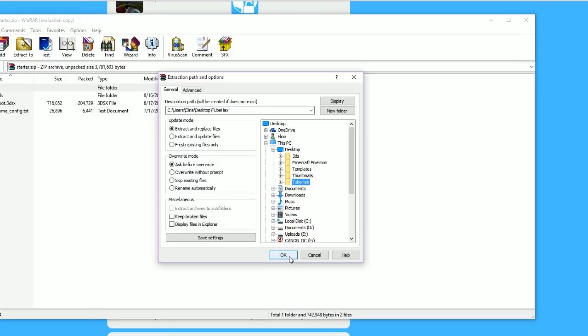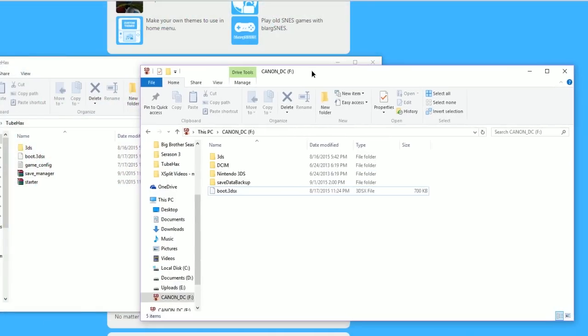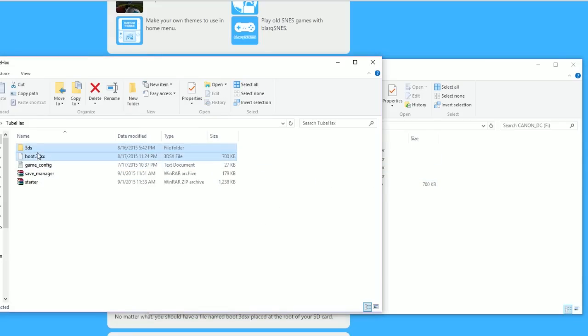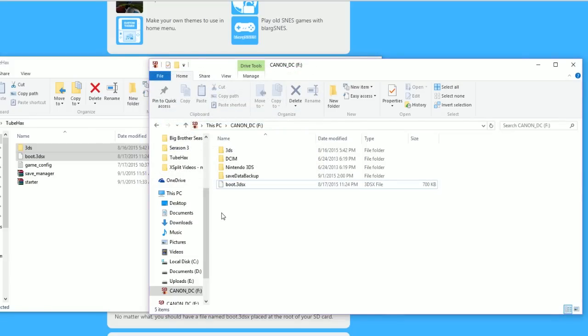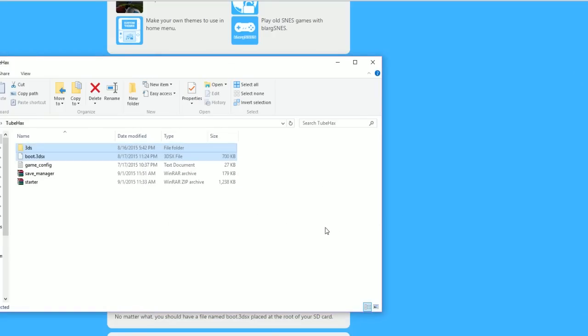So you can see all the files are there. Then you want to have your SD card from your 3DS — both old and new 3DS work. If you're using the new 3DS, you'll need a microSD card reader since the SD card is in the back under the plate screws. You take the 3DS file and the boot 3DS file and drag them to the root of your SD card. Then safely eject your card and put it back in your 3DS.